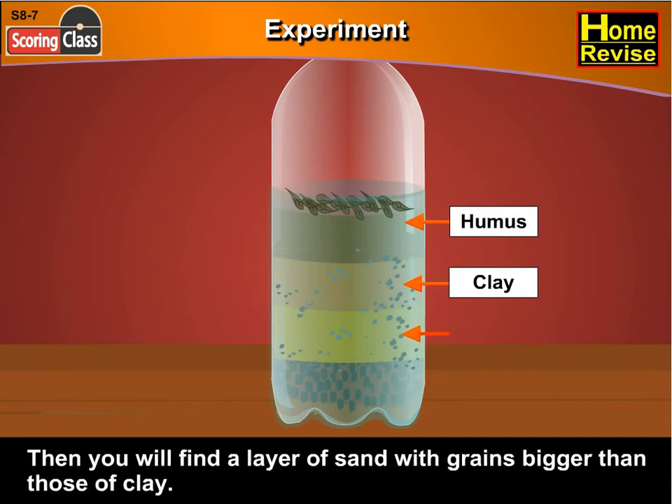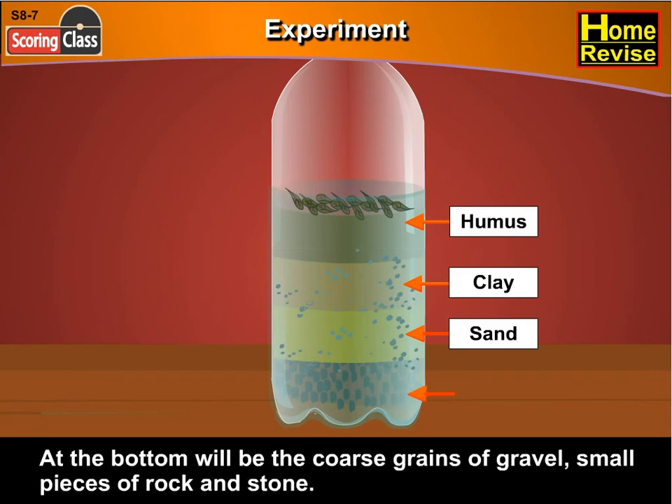Then you will find a layer of sand with grains bigger than those of clay. At the bottom will be the coarse grains of gravel, small pieces of rock and stones. Is it not so?